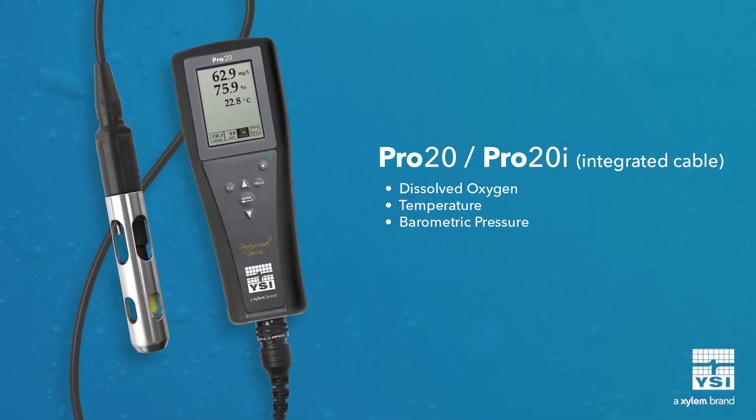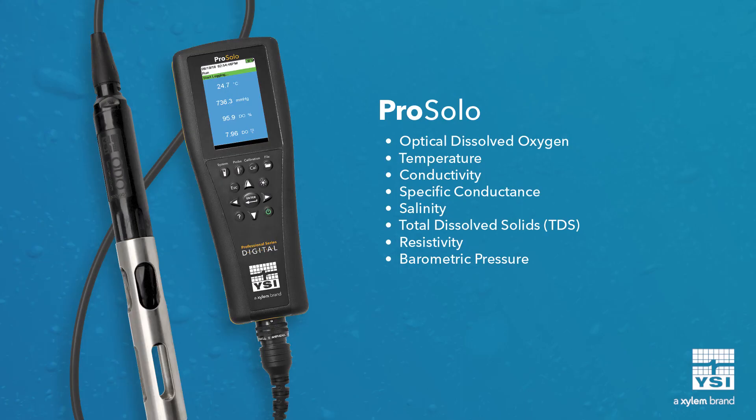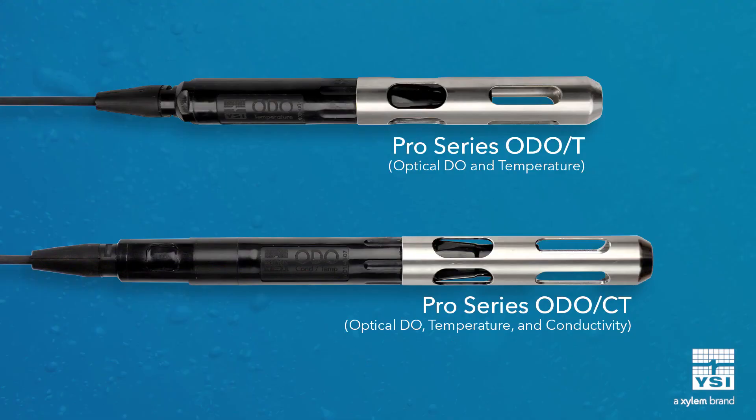The Pro20 and the Pro20i are identical, except the Pro20i has an integral cable that can't be removed. If you want to take advantage of optical technology, opt for the ProSolo. The ProSolo, the direct replacement to the ProODO, offers two probe options: the first is built-in temperature and optical DO, and the second includes built-in conductivity as an additional parameter. The added conductivity is useful for salinity compensation in saltwater environments.